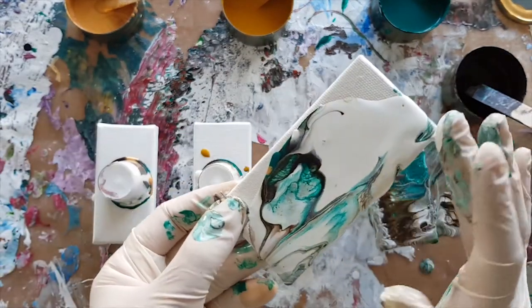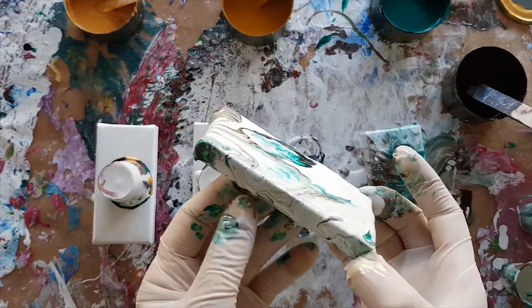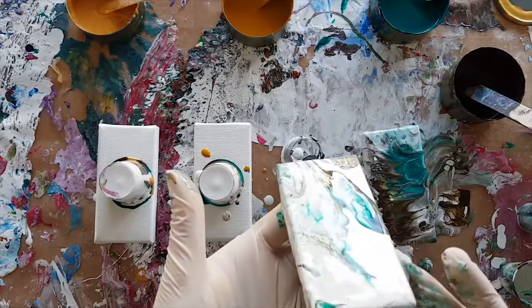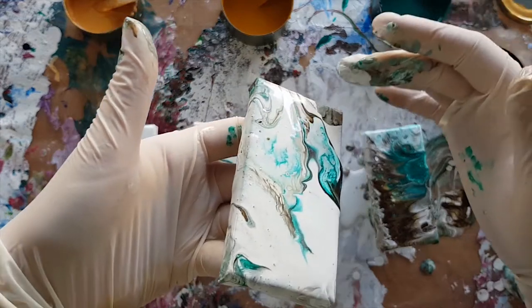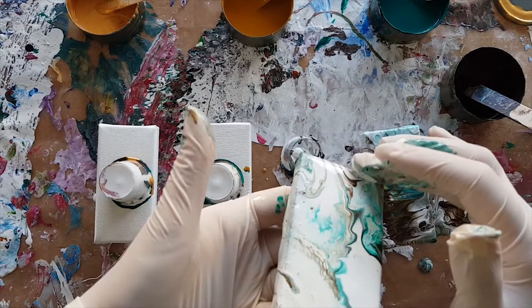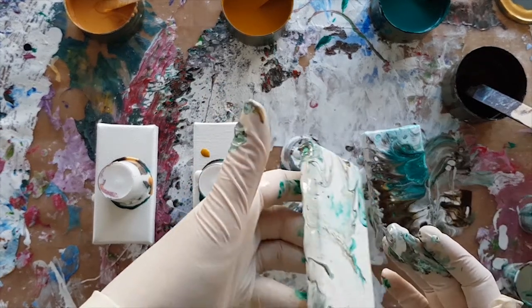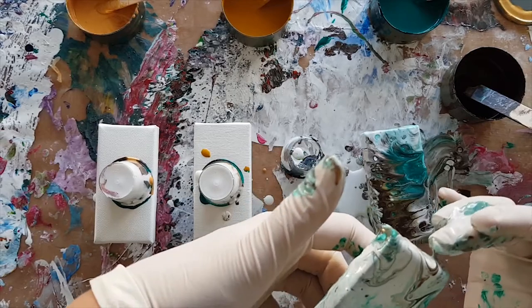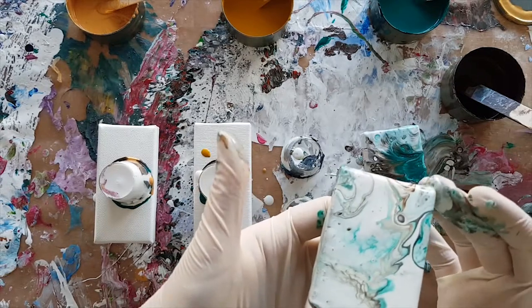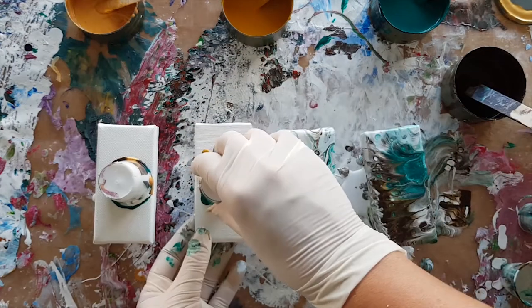I'm seeing a bit of gold in that white which is nice. As you can see, although I put them in different orders and the first one didn't have as much time to drain, they are so very different. I'd love to hear from you in the comments about which one you prefer — cool to hear what styles you guys like.